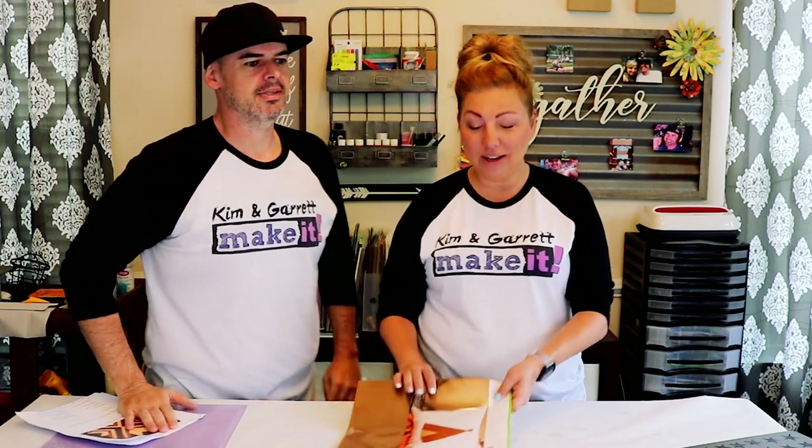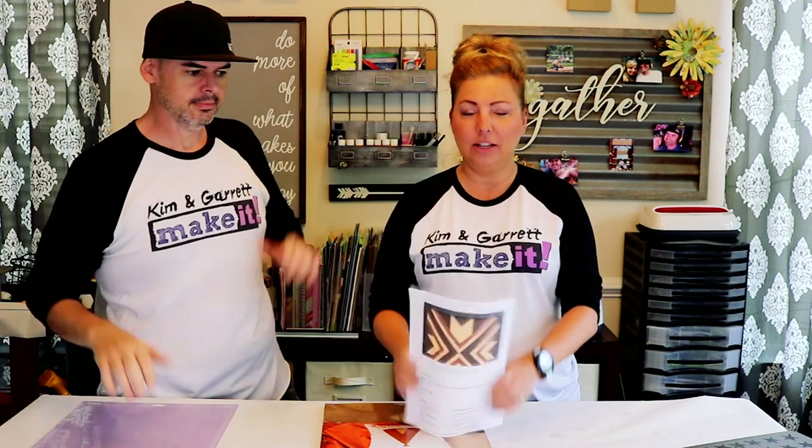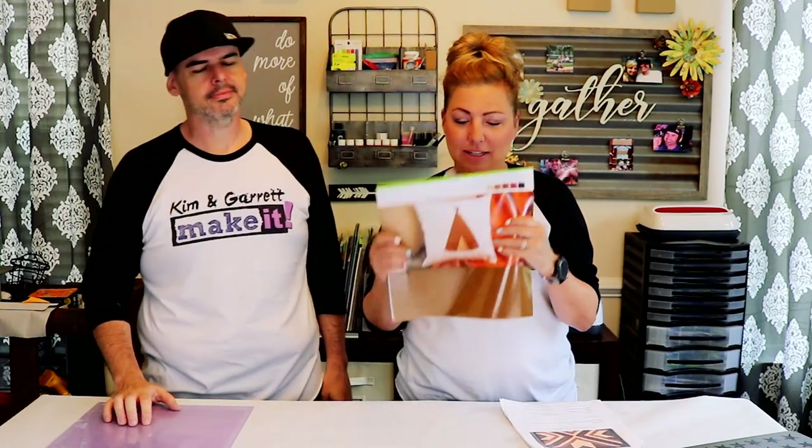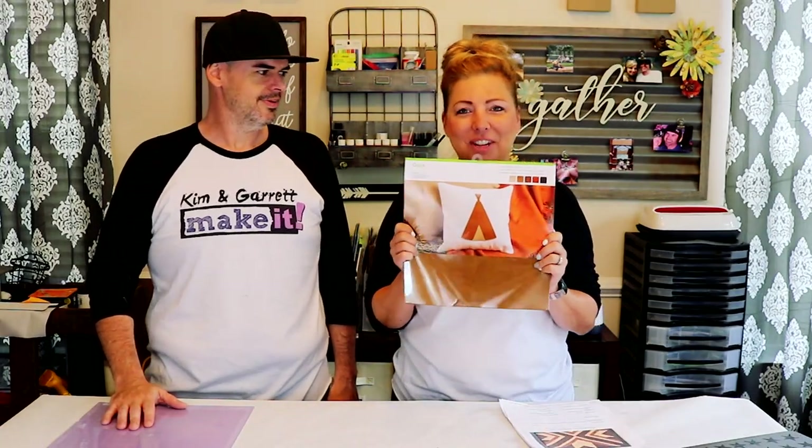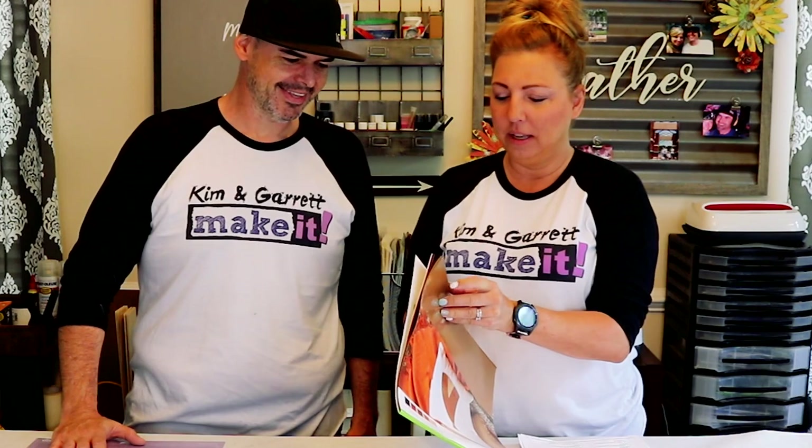I wanted to make some chaps, but I said maybe we should start a little smaller, and we are going to make a project that's on Cricut Design Space — this reclaimed wood art. But it's not wood; it's actually made from leather. We're going to use this faux suede rustic sampler pack from Cricut. It comes with five sheets of different colored leather, or suede — in this case, it's suede.